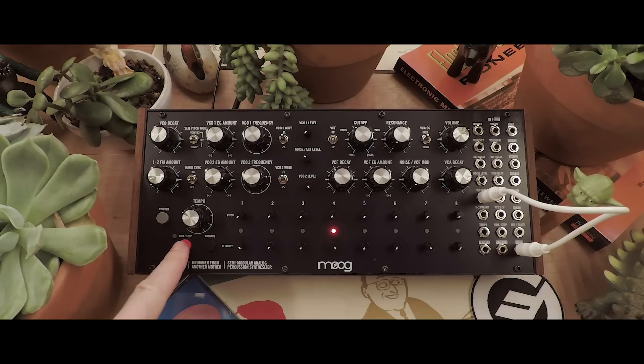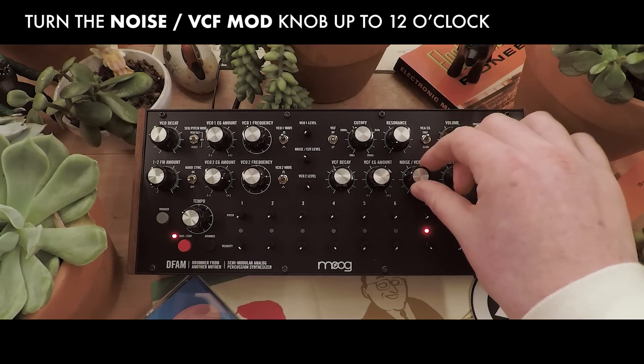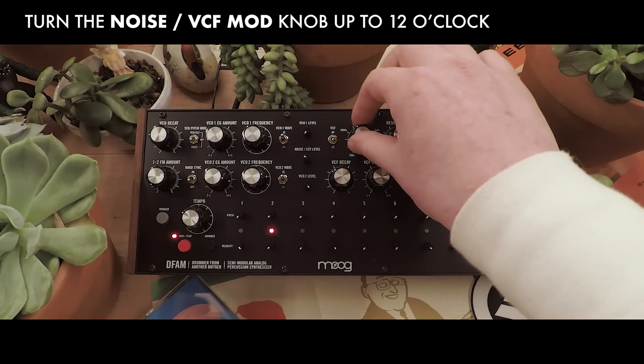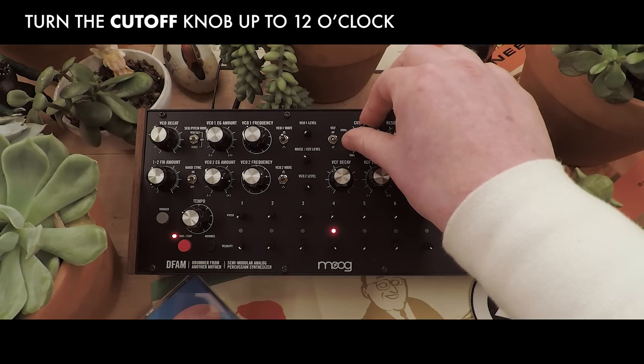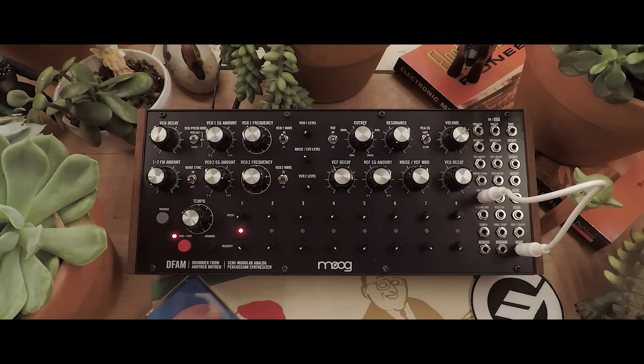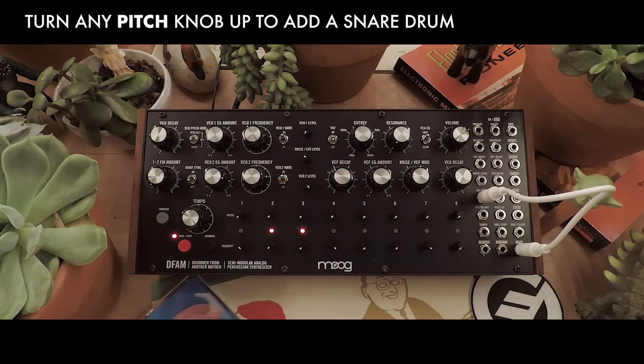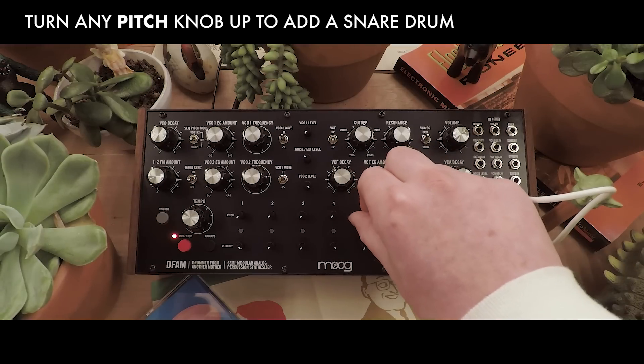Let's hear it. I'll turn the noise/VCF mod up and open the filter back up. We'll get it ready to play our snare drum. When we turn up the pitch of a step, it'll open up our cutoff and simultaneously push the oscillator out of audible range.